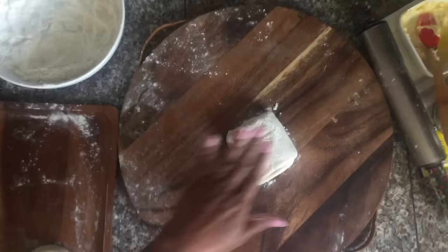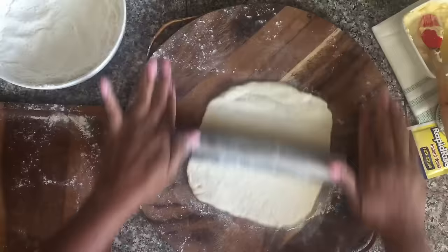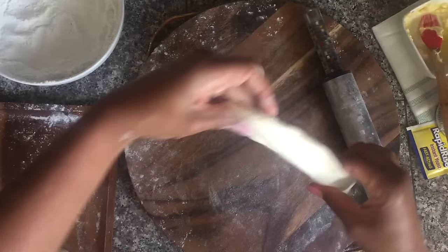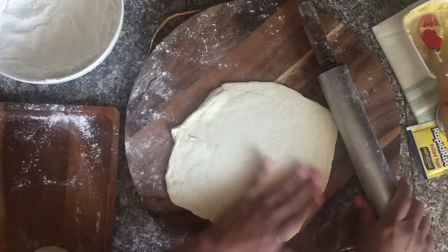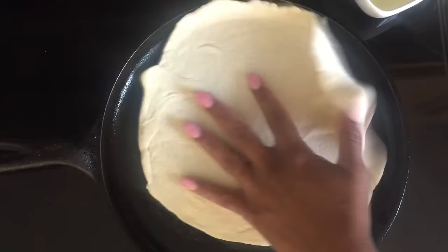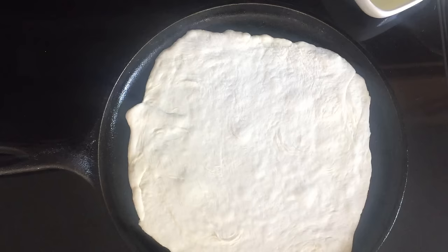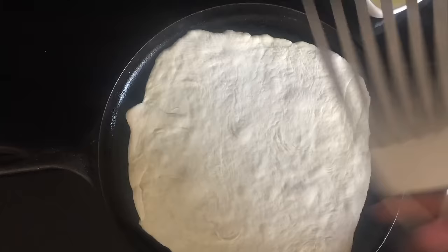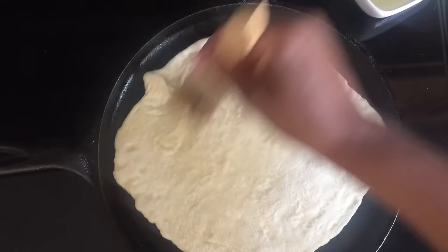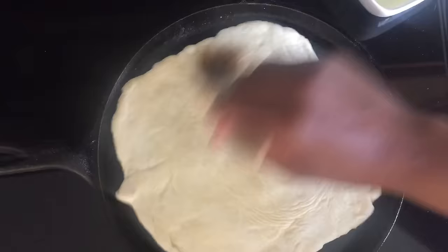Now I'm going to roll out and cook the square roti — I sped this part up because you guys don't need to see it in real time again. Even with the square shape you can roll and manipulate it to get a round shape, or you can just roll it out square — nobody cares that it's a square roti. Move it to the heat and follow the same process: let it cook about 30 seconds, flip it, oil it, cook another 30 seconds, flip it again, and oil it.